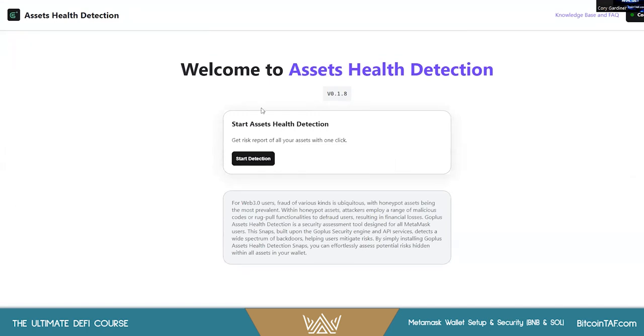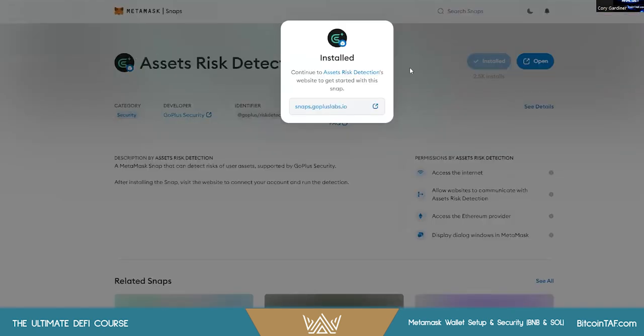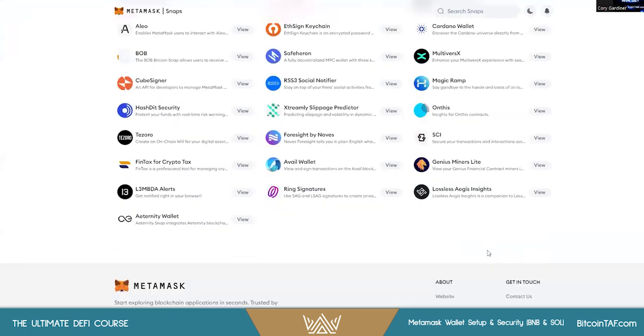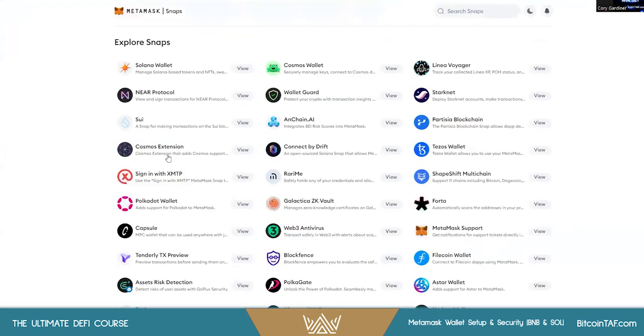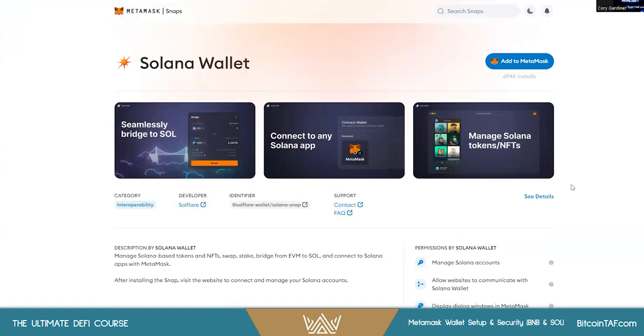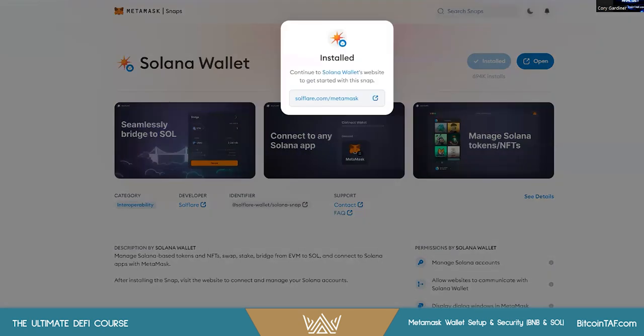Since I have no information yet it'll just continue running. The other snap I use is Quick Intel — you can add whichever ones you want, there are a lot of snaps available. For those who want to keep one wallet rather than having a separate Solana wallet, you can simply add the Solflare snap. Hit Connect, Confirm, Install Solana Wallet, Confirm — installed. Pretty quick and easy.